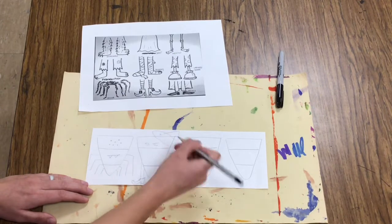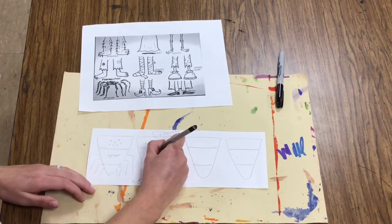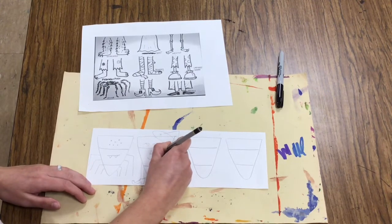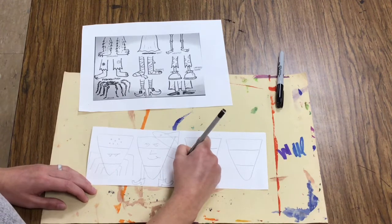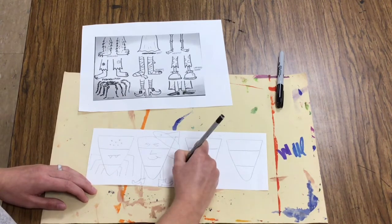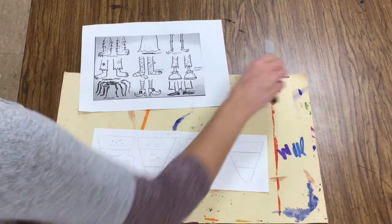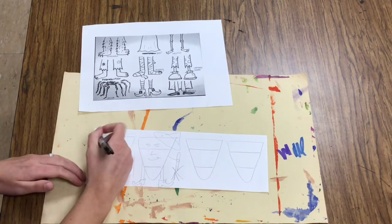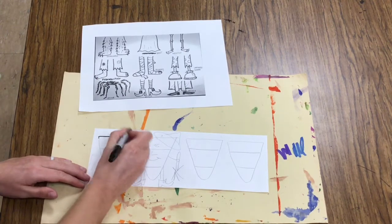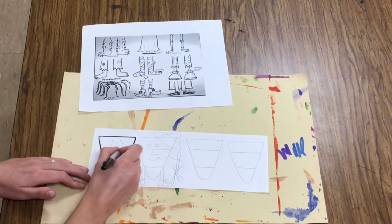Once I have drawn details and accessories for each of my candy corns so that they're dressed up like a person for Halloween, which is kind of silly, I am ready for the Sharpie part. I would come back with Sharpie and outline my candy corns, making sure that my messy mat is underneath my paper.